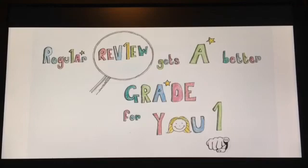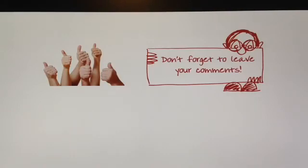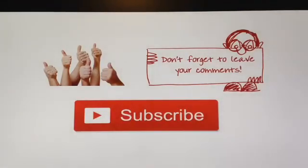Regular review gets a better grade for you. Don't forget to like so that I can keep making the videos. Comment, especially to request other revision topics. Subscribe so you can get notifications of when my next video gets uploaded.